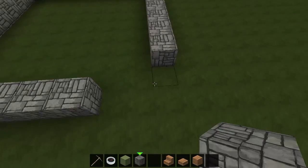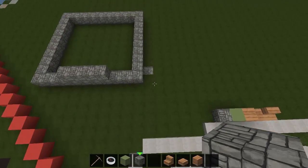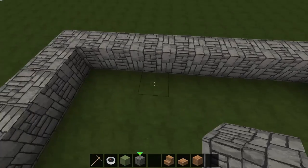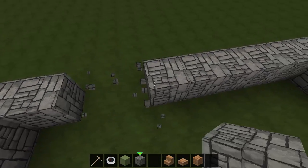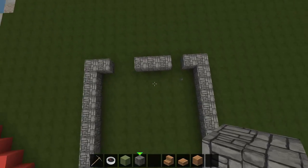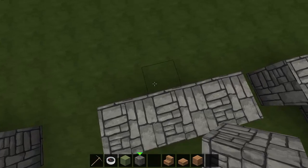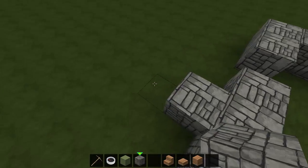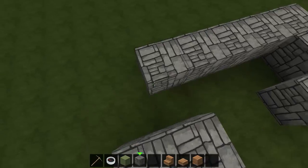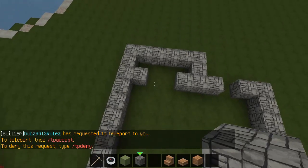We'll turn it like this. We have a closet here and a doorway there that opens up to a double door closet, which will come out like so.